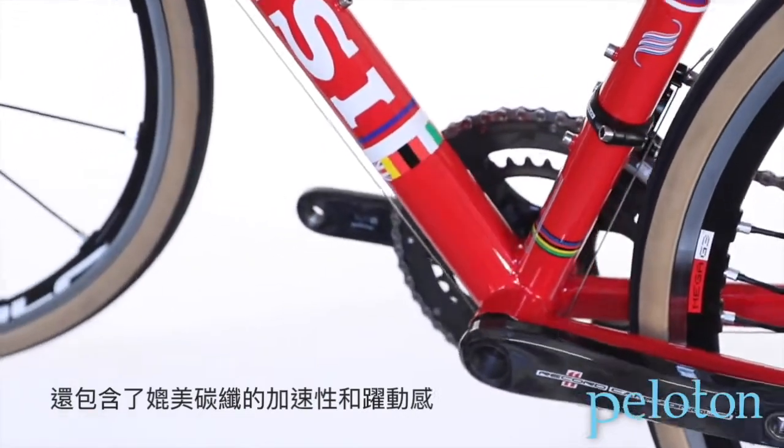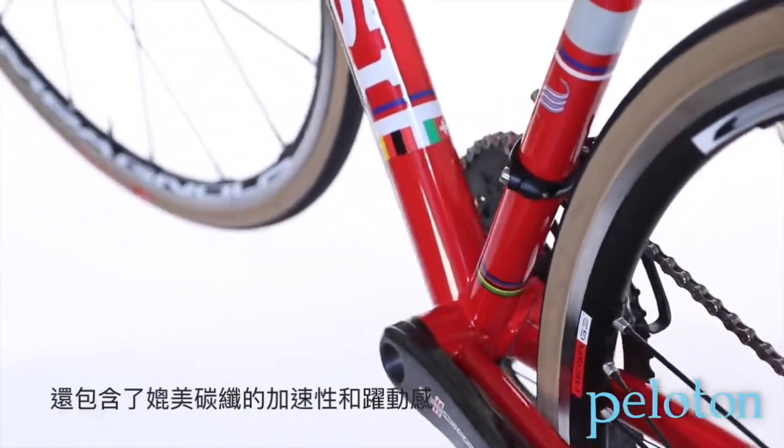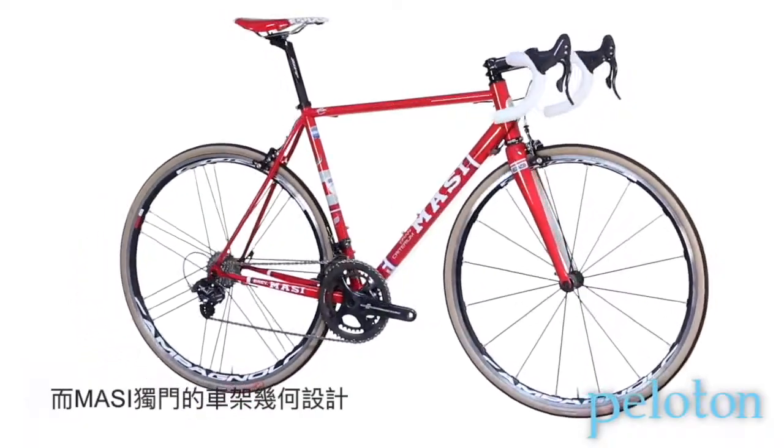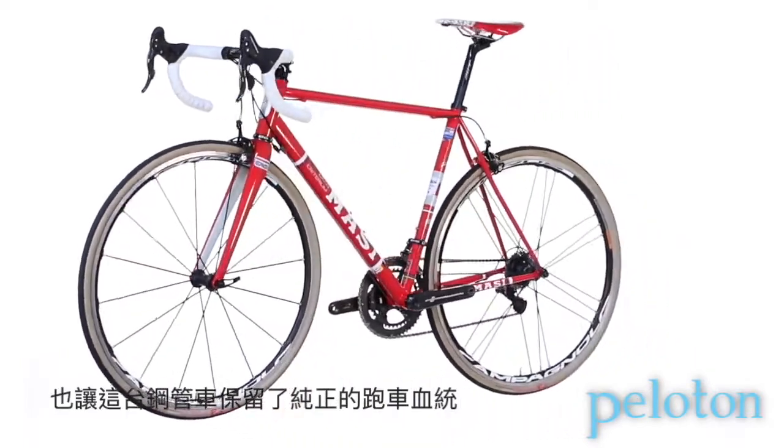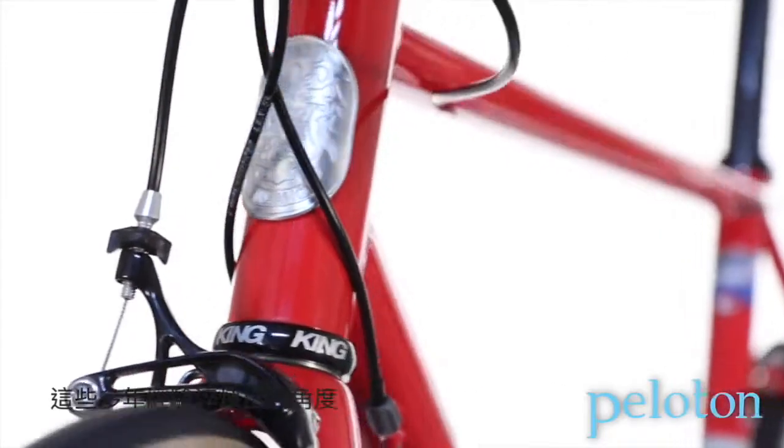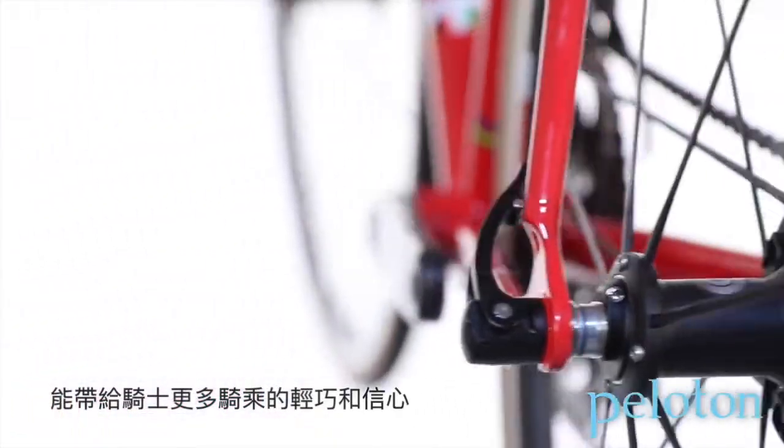The steel's acceleration and liveliness will surprise even the most ardent lovers of carbon. To help bring out the steel's performance, Massey has graced the bike with its Evoluzione performance race geometry — tried and true angles that deliver a nimble and confidence-inspiring ride.